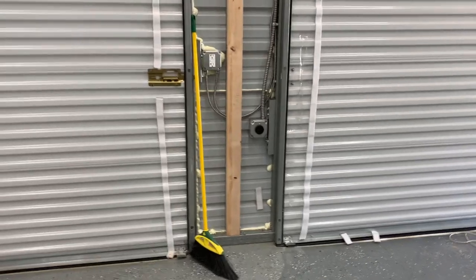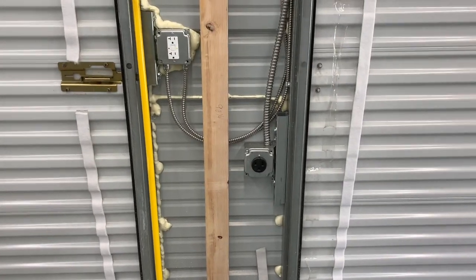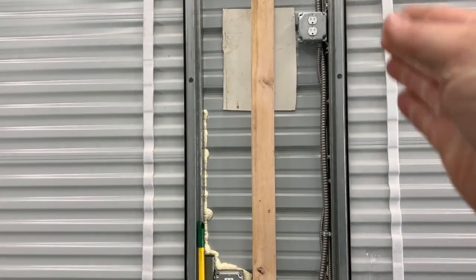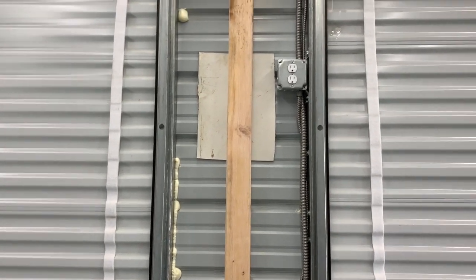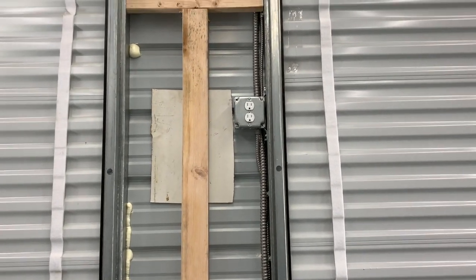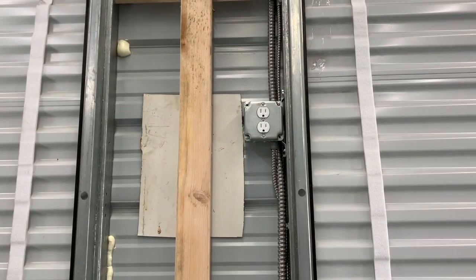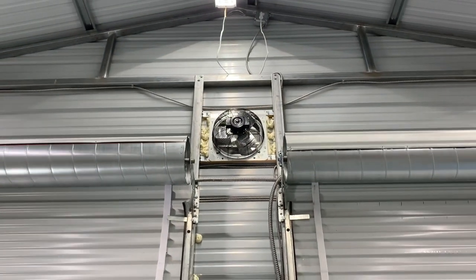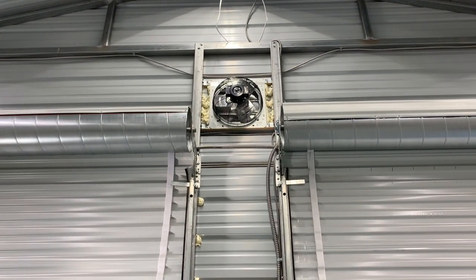Between the two doors we have the 220 — a 50 amp for the welders — plus a 110 outlet. This is also where my extension cord reel will mount along this 2x4, so I've got an extension cord I can run anywhere in the shop for extra reach. This plug is up about eight feet in the air, and the reason it's there is because we installed an exhaust fan.